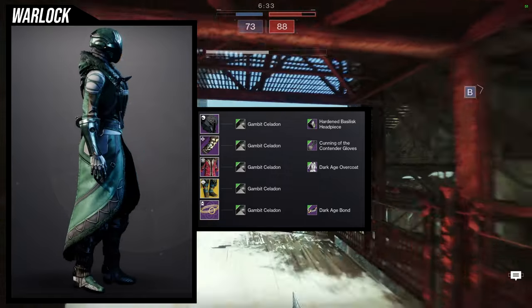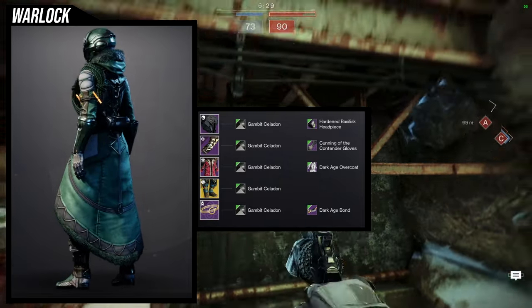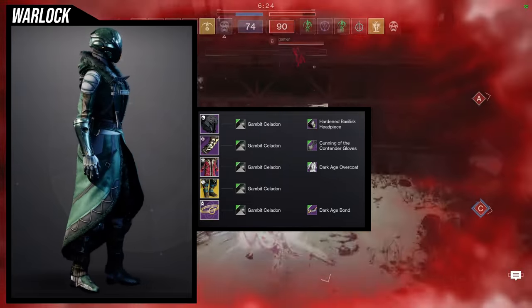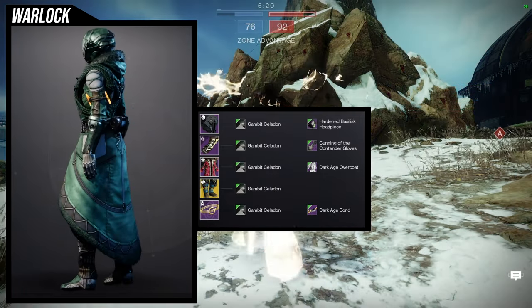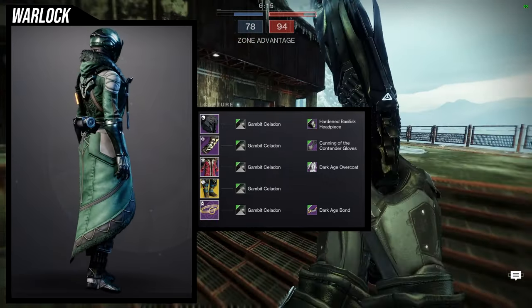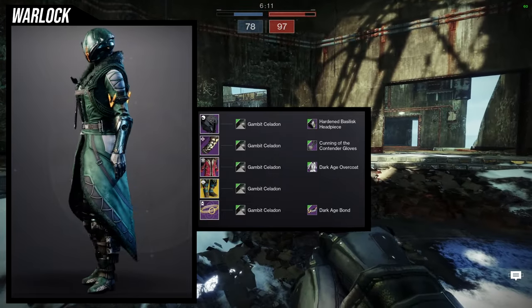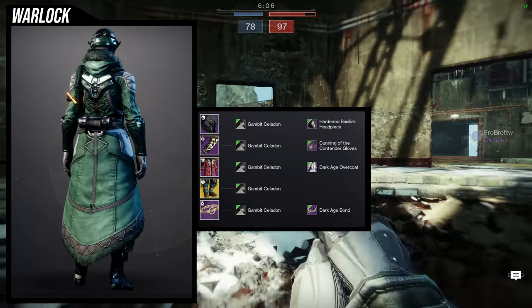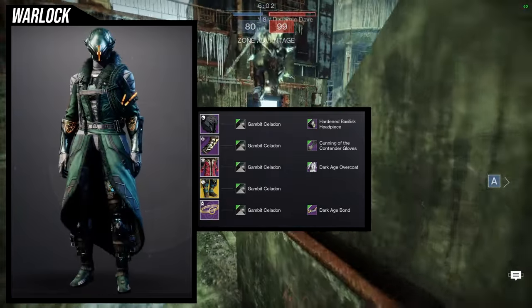I just wanted a helmet that had a glow because the Dark Age Bond has glow and I wanted to keep that, which is why I also used the Cunning of the Contender Gloves because it does have glow in there as well. But honestly I would tell you to switch the gloves out for something else. The Oswari set would be really cool, but another tactical set would have been cool as well. For the shader, Gambit Psyllidin — I love the fact that it not only has camouflage coloring in there but the glow is actually orange, so that's why I did that.